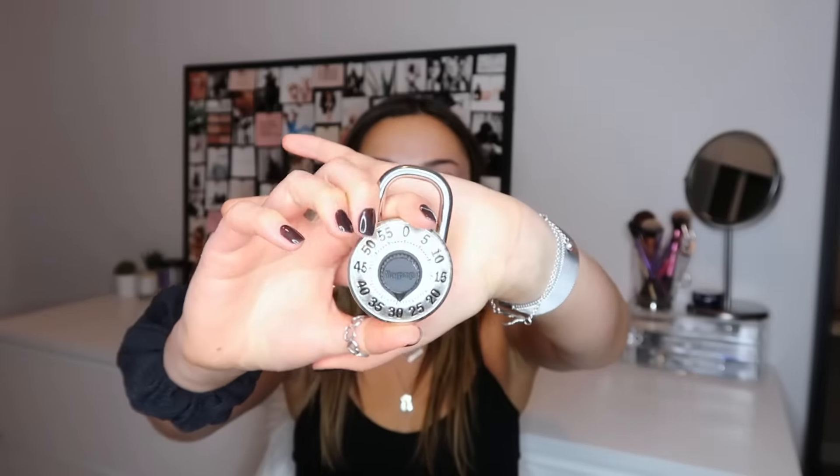I'll link them in the description below if you want to check them out — they're not too badly priced. I think they were $30 and they're really good quality, and you can put them in the washing machine and just lay them flat to dry. Next thing I keep in my gym bag is just my lock for the locker. It's a simple old-school lock like one from my high school locker — makes sure no one steals anything.